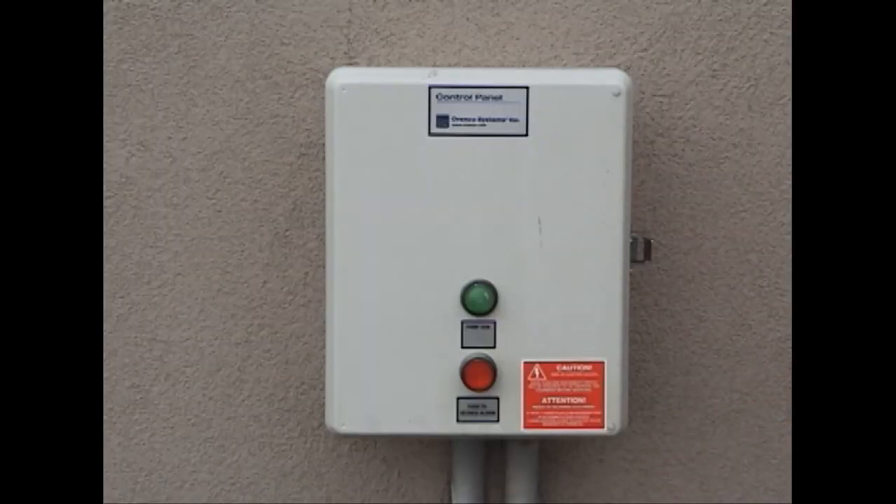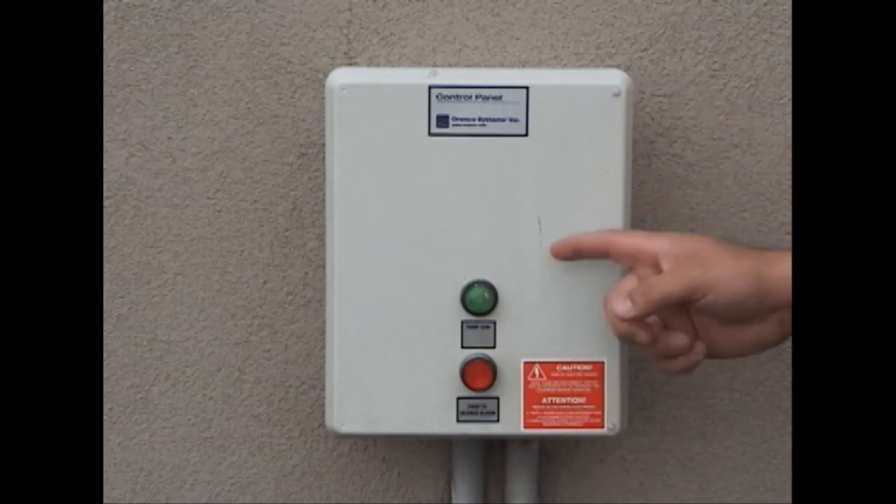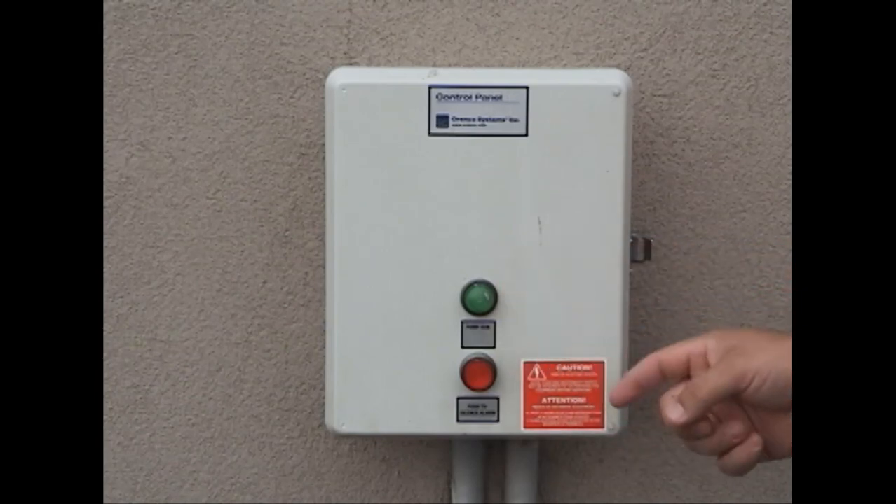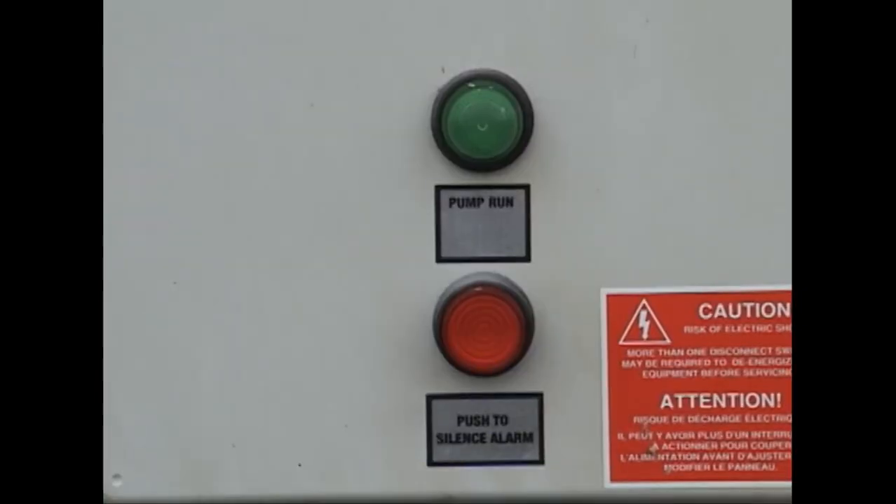The outside of the panel is very simple. As you can probably see, here's the pump run switch — when the pump is on, this will be green. And then below it, you've got the alarm light, and as you can probably read below it, push to silence the alarm.